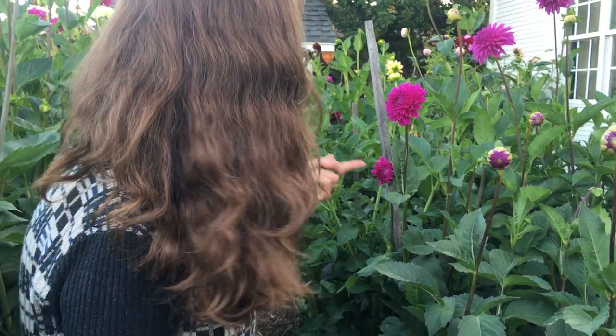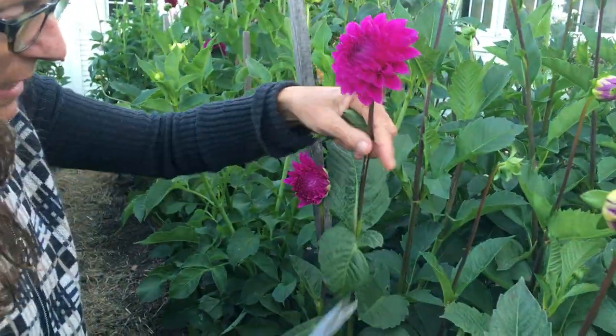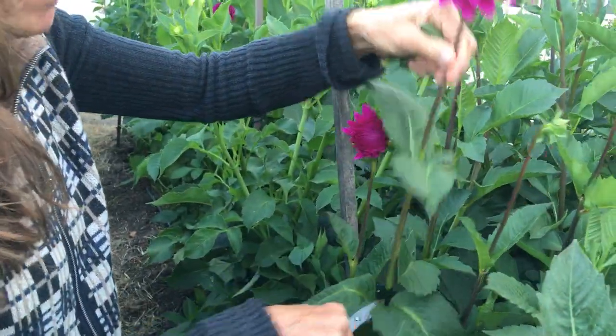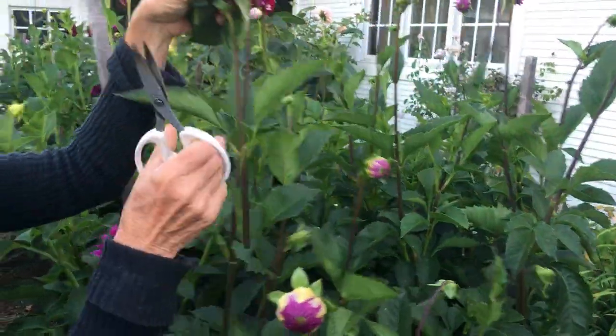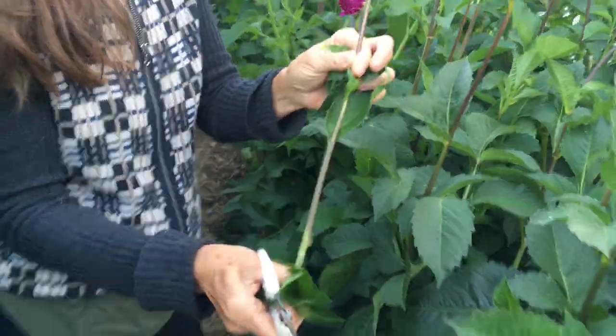So I'll just show you how I cut. Again the first set of leaves down to the next set of leaves — snip. Remove the leaves, right into the water like that. I would go here again, move the leaves, and then right into the water. It's pretty simple. Hope that helps.